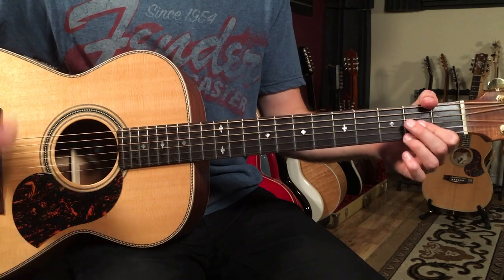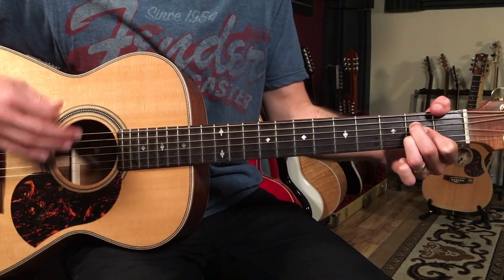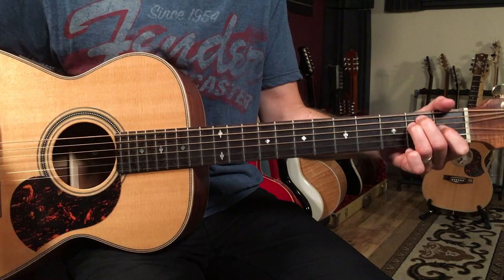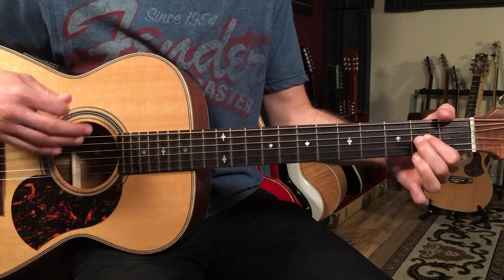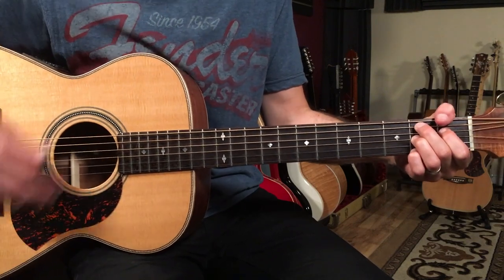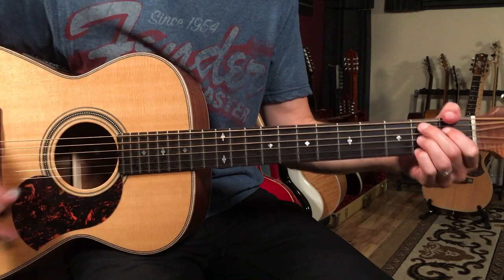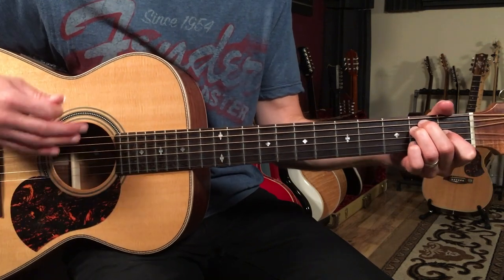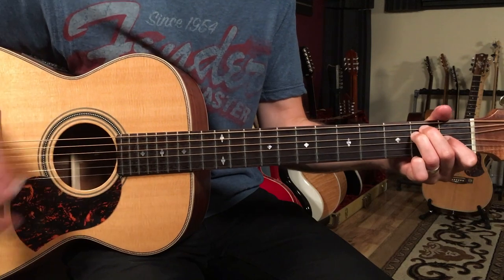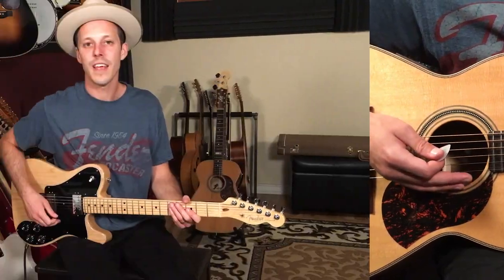So the whole chorus with that little re-intro part sounds like this, starting on the A. Have fun practicing Peaceful Easy Feeling by the Eagles on guitar. I hope you got some value out of today's video.